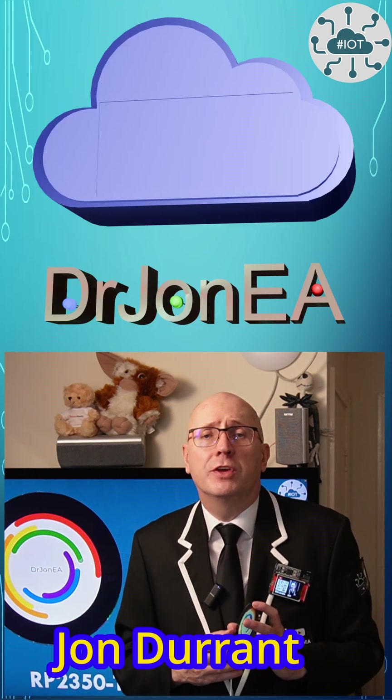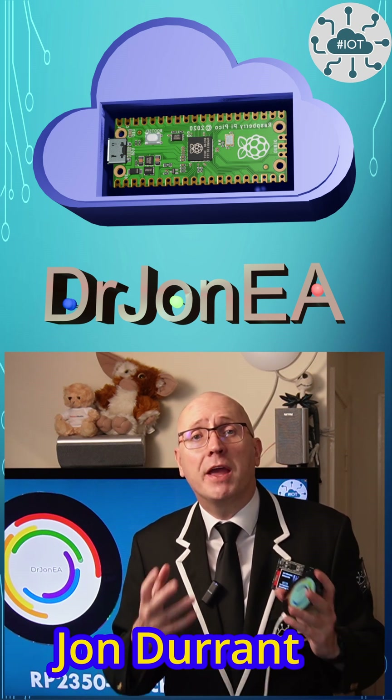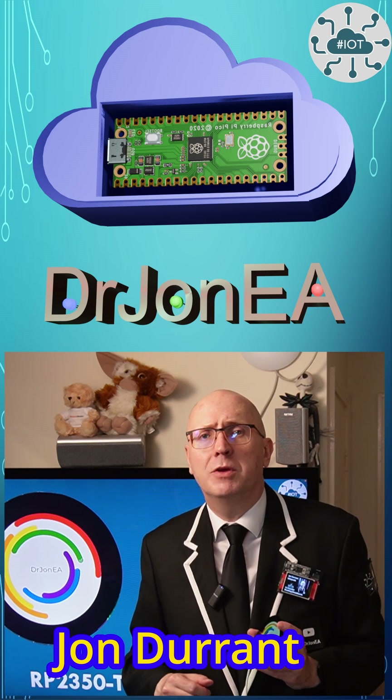Hi, I'm John, your concierge of the world of the Raspberry Pi Pico, Pico 2, Robotics, IoT and other fun tech like this screen. Remember to subscribe and join the community.